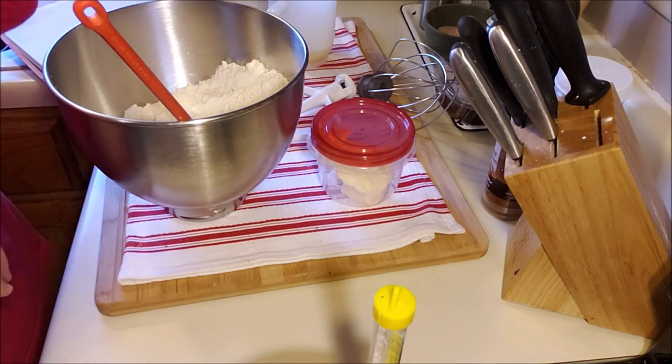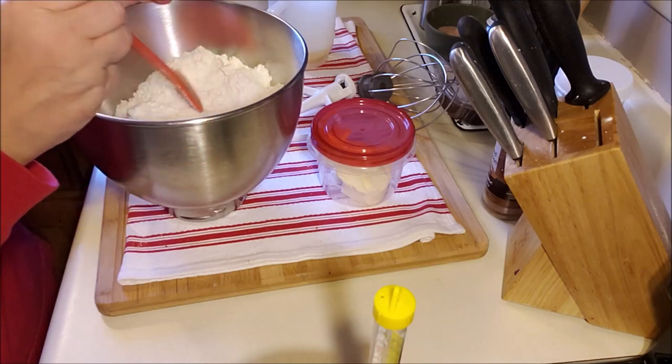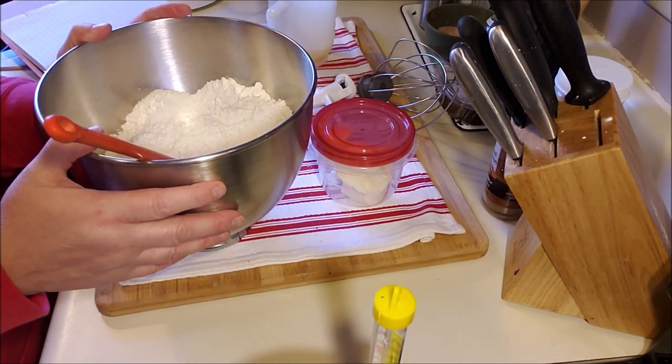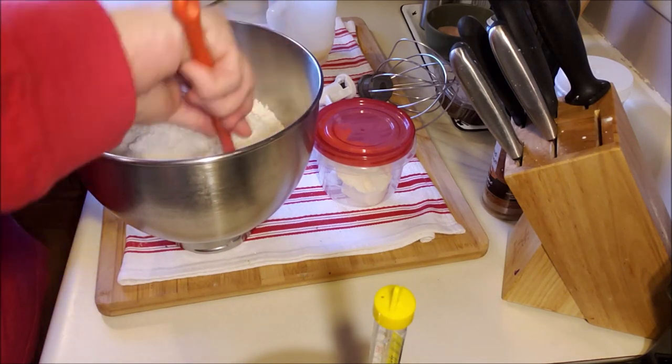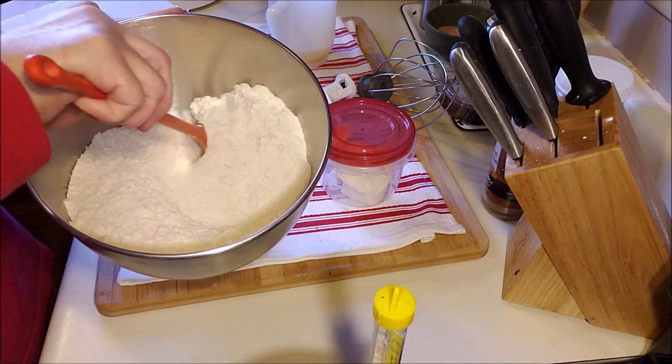I hit 150 while I was talking, so we're just going to let that cool. You don't want to put it in too hot because it will definitely kill your yeast. Now in this bowl I have one pound, six and a half ounces of flour. I don't know the conversion in cups, but like I said, any recipe will work.